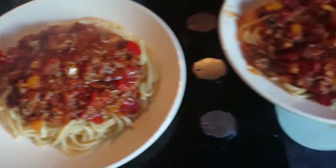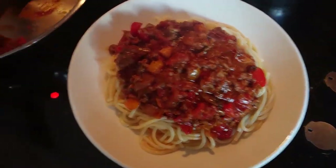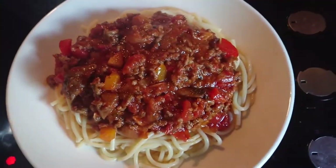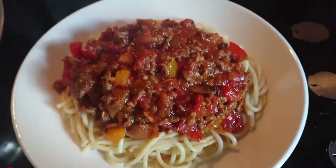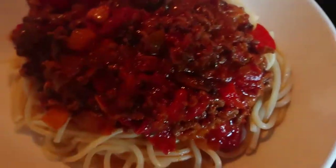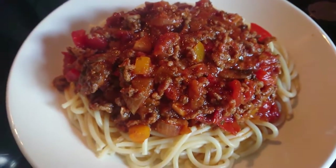And now I'm going to plate up my delicious spaghetti bolognese. I'm going to top this with some grated cheese — you can use any cheese that you like. Today I think it's just grated cheddar that I'm using.